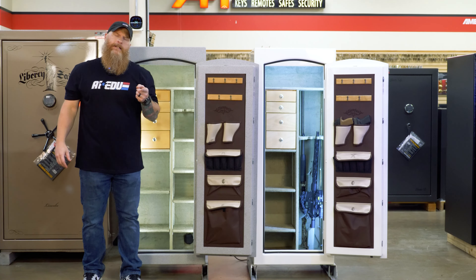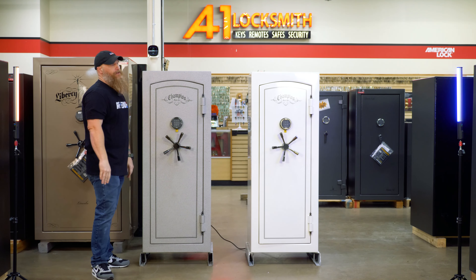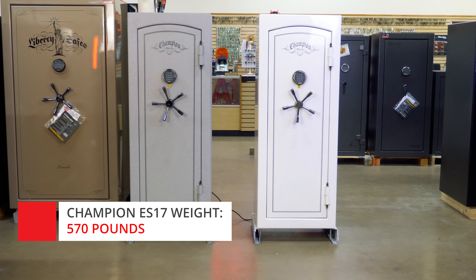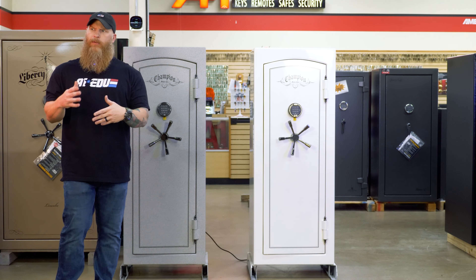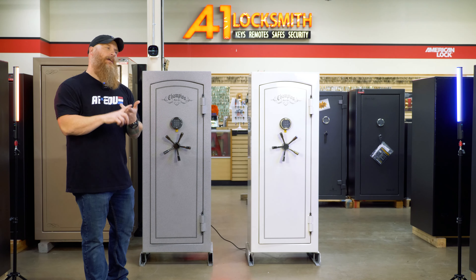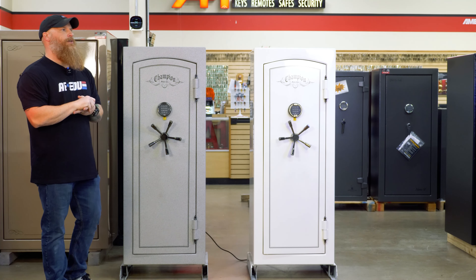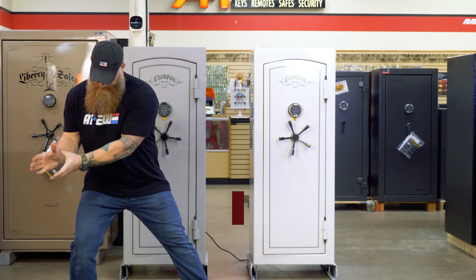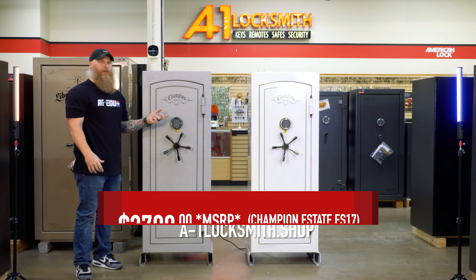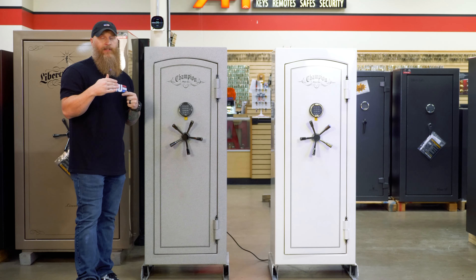These big bad mamma jammas come in at 570 pounds — not terrible, pretty good weight. There's enough steel to back that up. That's actually a really good weight when you start comparing safes and realize that's kind of small to be 570 pounds. Nice thick steel on the body, the door, and so forth. Your starting price on these guys, MSRP, is around $2,799. That's going to be in a basic finish with a mechanical lock. Once you get into fancy paint jobs and keypads, the price goes up from there.